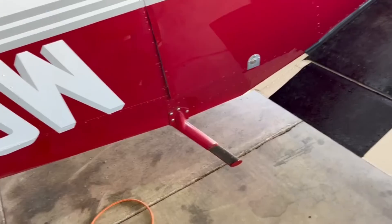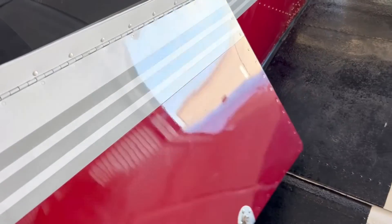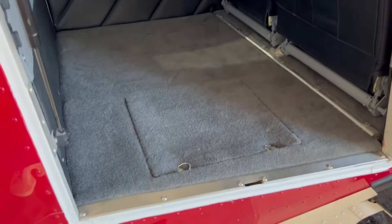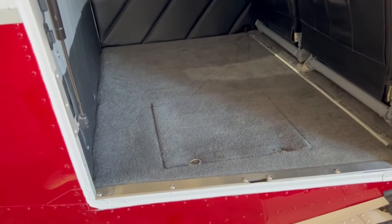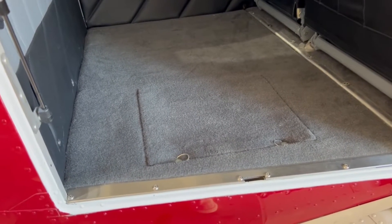Hey everybody, Sean with PIREP Aviation. I'm here at the hangar today and I'm going to show you the Piper PA-28 underfloor baggage storage compartment. This is a really cool STC that we did before the interior, and essentially what it is, it's a storage area that is under the baggage floor in your Piper.